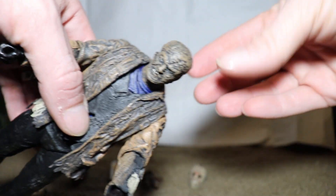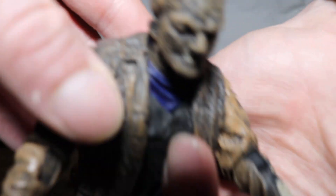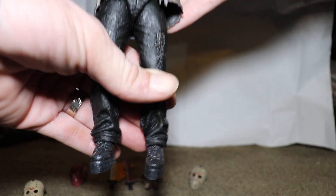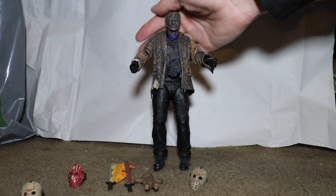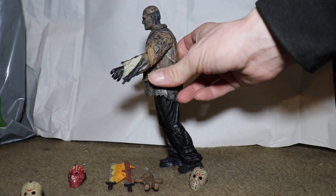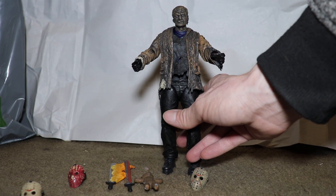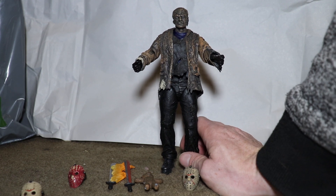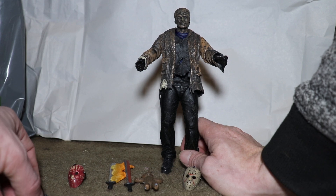You can see his face has pretty much a Frankenstein look to it. He does kind of have that melon head look that I've heard people talk about, but he also has that melon head look in the movies, so that doesn't bother me at all.